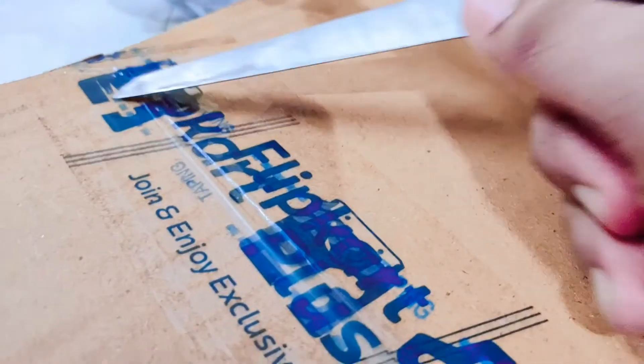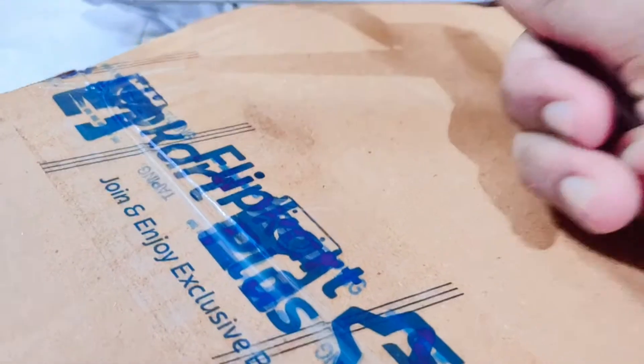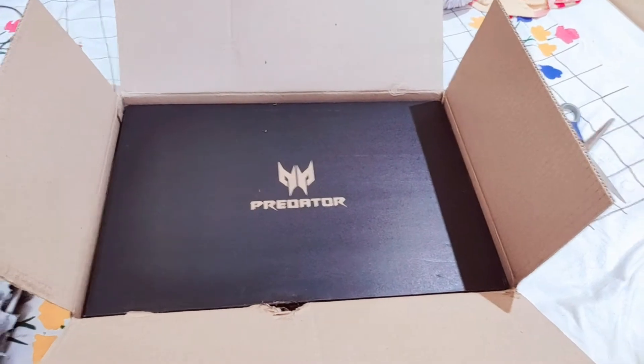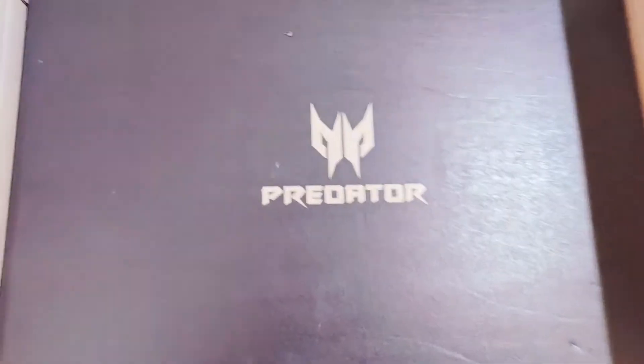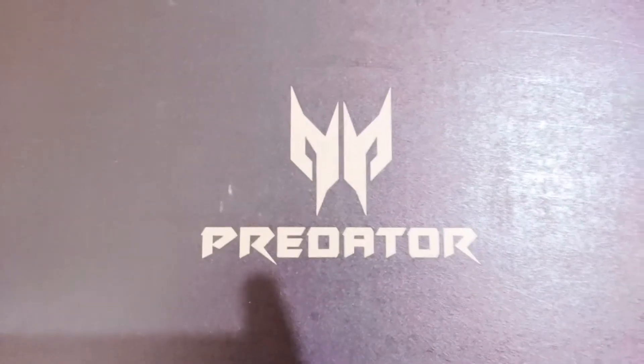This is the flip card box that the laptop came in and it's completely sealed right now. I'll just cut it right here. I just opened up the outer package and oh my gosh, that Predator sign is so lovely — I'm loving it!